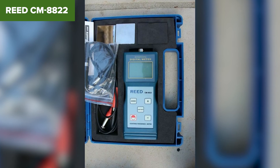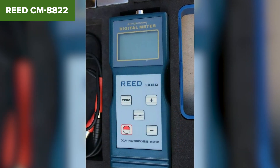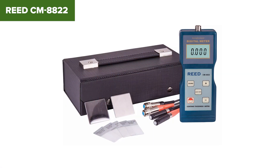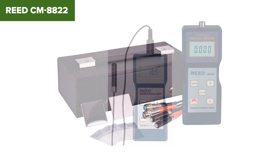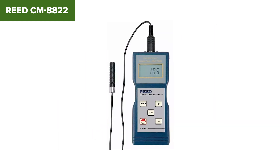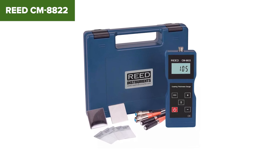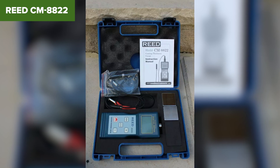The Reed CM8822 is built to meet ISO standards, ensuring reliable performance. Despite its many strengths, this model does have some limitations. Its accuracy can vary slightly depending on the coating thickness, which might require users to perform frequent calibrations. The device's reliance on manual calibration and zero adjustments can be seen as a drawback for those seeking fully automated solutions. Additionally, while the LCD is easy to read, it lacks backlighting, which can make it difficult to use in low-light conditions.